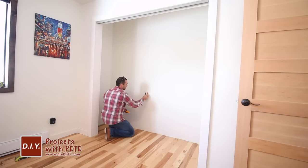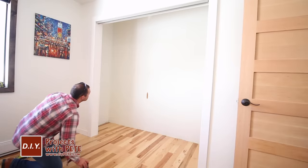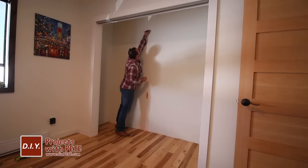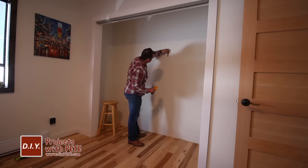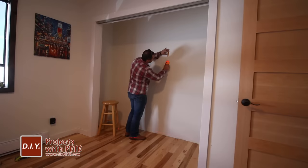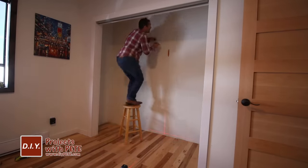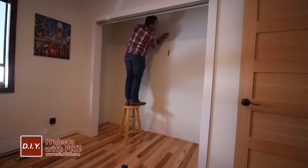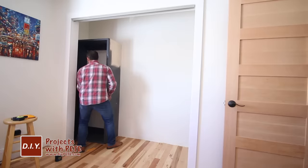The next day I started the installation process. First I found the studs in the wall that we'll attach the shelving to. Use a stud finder and mark each stud. I like to use a laser level to help mark things out quickly, and a stud buddy to double-check that the stud finder is accurate. A stud buddy is basically a magnet that finds the screws in the wall that attached your drywall to the stud — pretty handy to have.